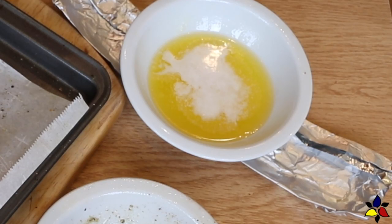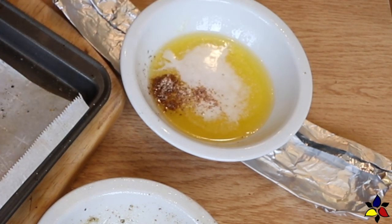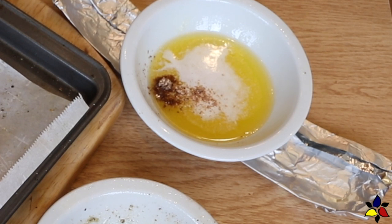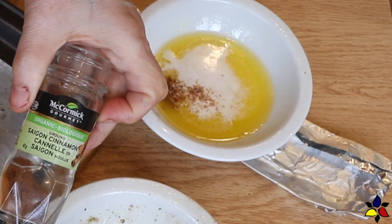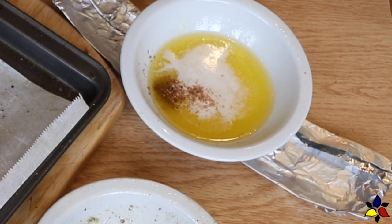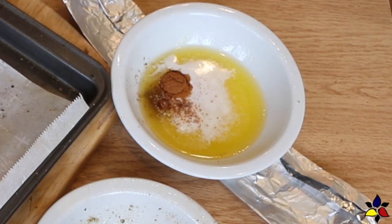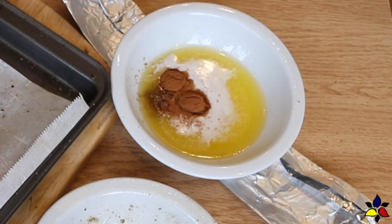For the sweet version, I'm going to first make the glaze. Into a small bowl, add melted unsalted butter and confectionery sweetener, then add freshly ground nutmeg, and lastly the cinnamon powder. Stir well to combine. Divide the butter mixture into two equal halves and set one half of the glaze aside, which will be used to caramelize the walnuts a little bit later.